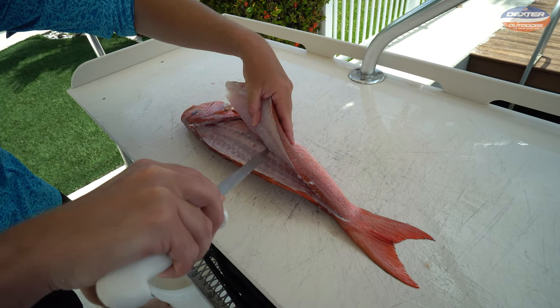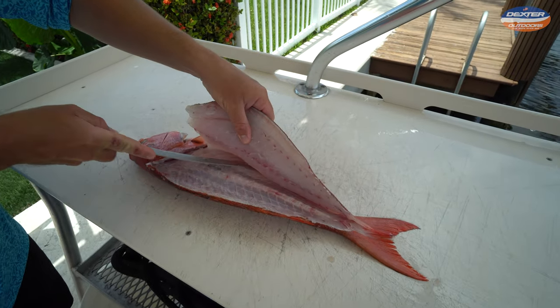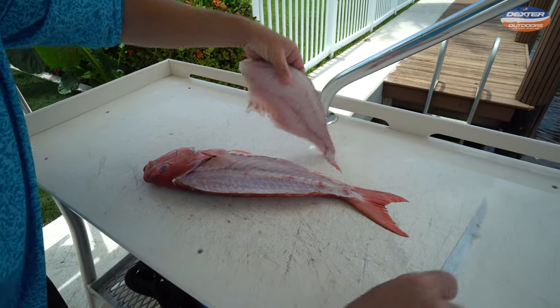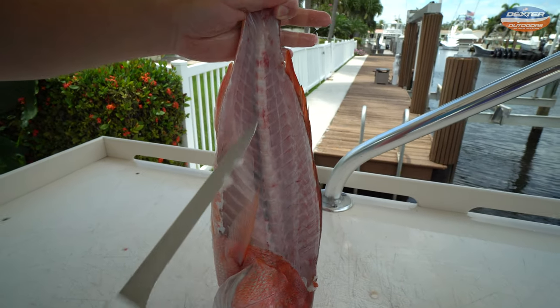We got through the pin bones and through the rib cage. On the other side of the backbone, point the tip of your knife down — and that's why this narrow fillet knife is really nice, because it flexes to the contours of the snapper's body. Just like that — beautiful fillet. I'll pay you to try to find meat left on this fish.